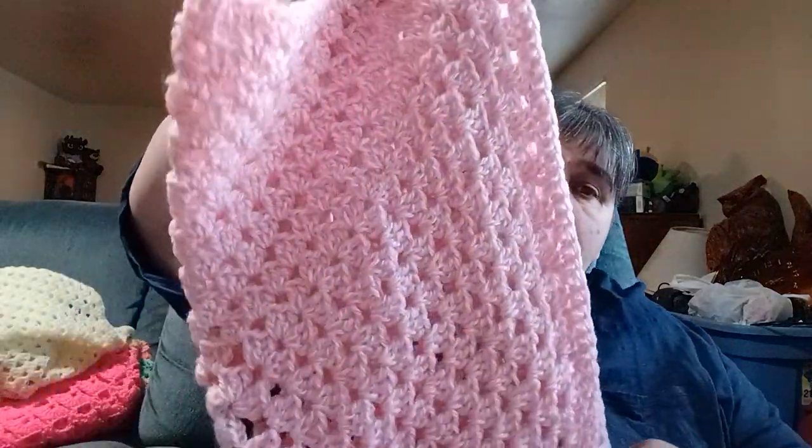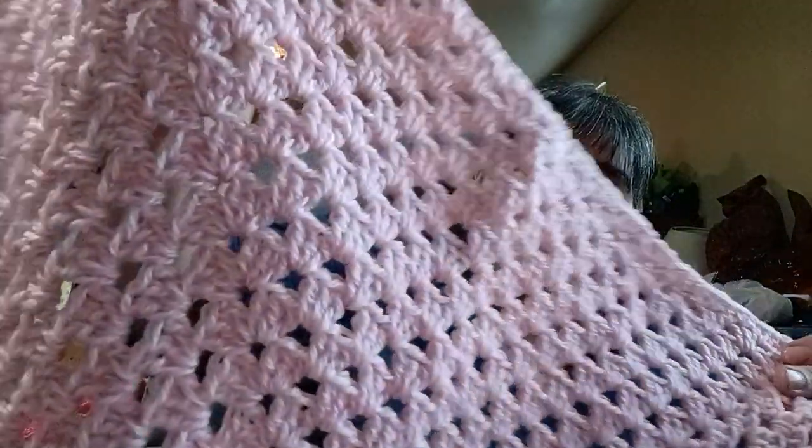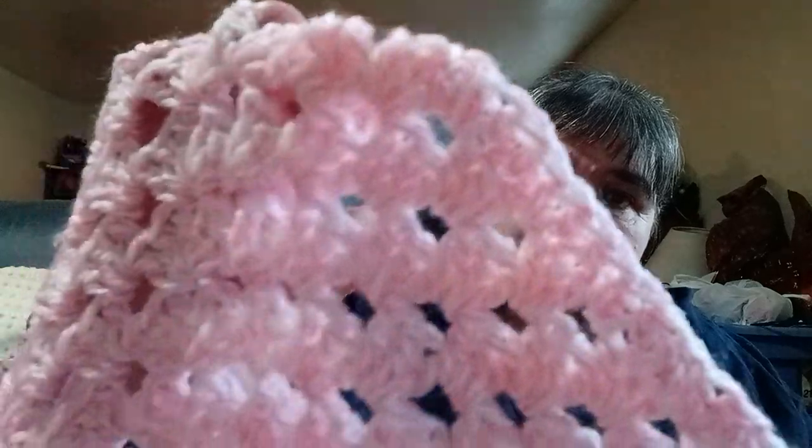A lot of these yarns I get have no labels and I get them from the thrift store. Some I do have labels for because I've gotten them from the Dollar Tree or they came with labels. This is a baby yarn — I don't know the name brand — it's got a white and pink merle to it. This is one lovey I haven't found an animal for yet.